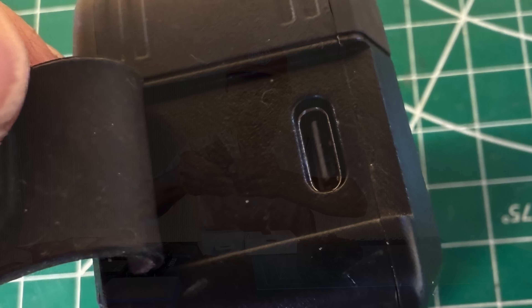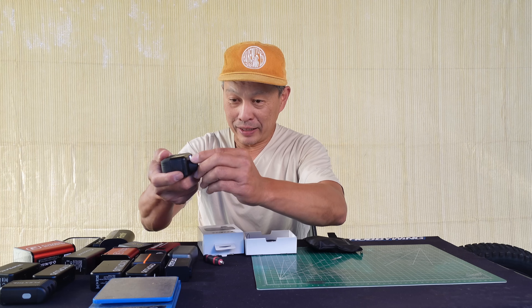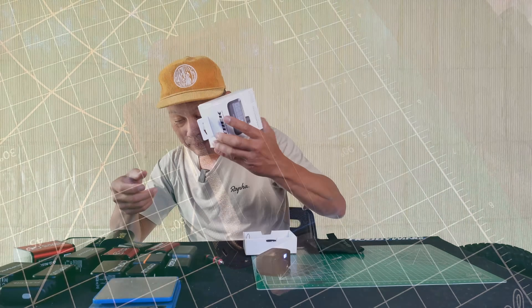Everything I have is pretty much an open USB-C port, but not this one. It has a removable module right here, a valve, and then there's room for an extra valve right here. It looks like a tripod mount but nice packaging overall.